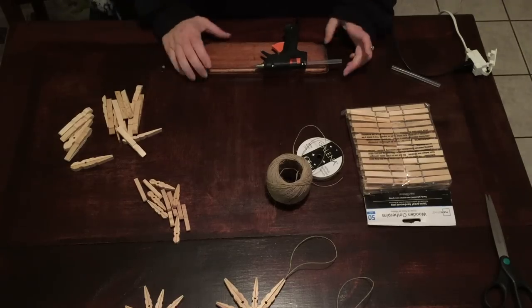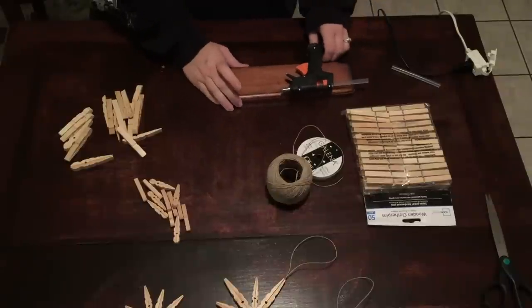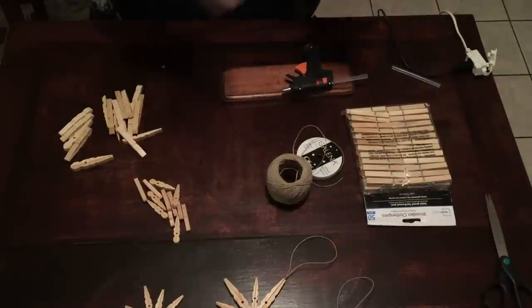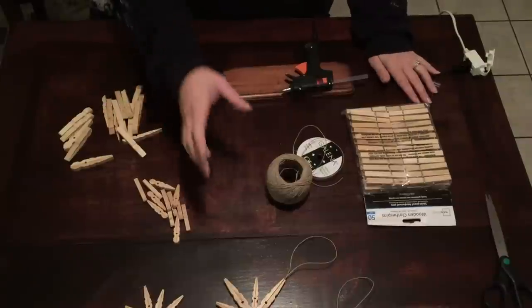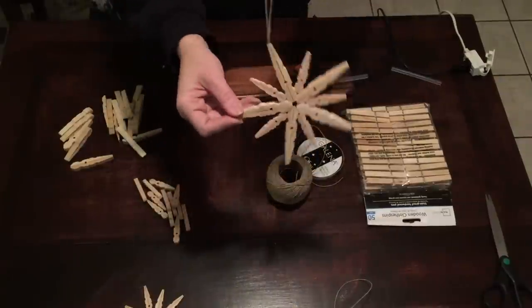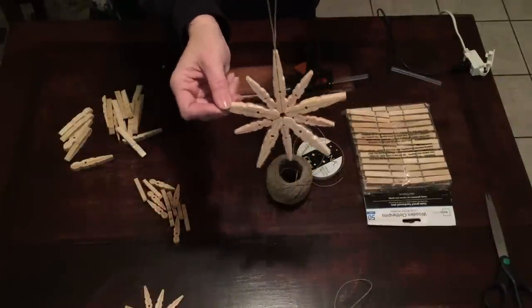Hi guys, it's Amber from Creative Home Life, and today we're going to make an awesome craft because Christmas is coming, winter's coming, and I found this really cool craft and I had to share it with you. We're going to be making hanging snowflakes out of clothespins.